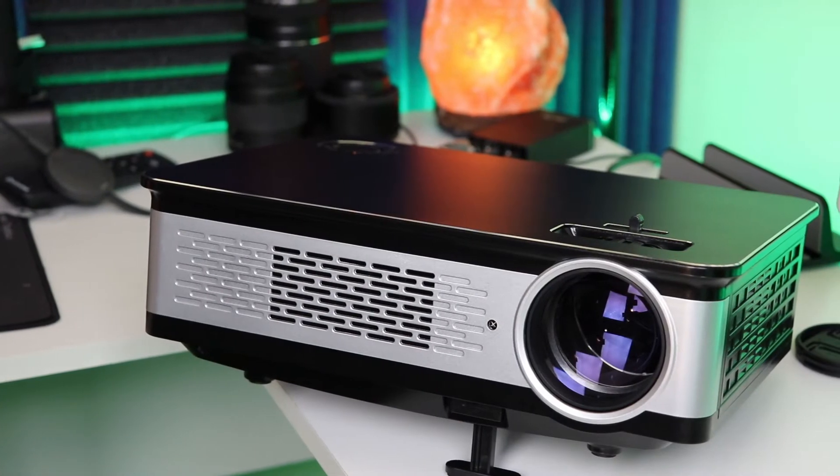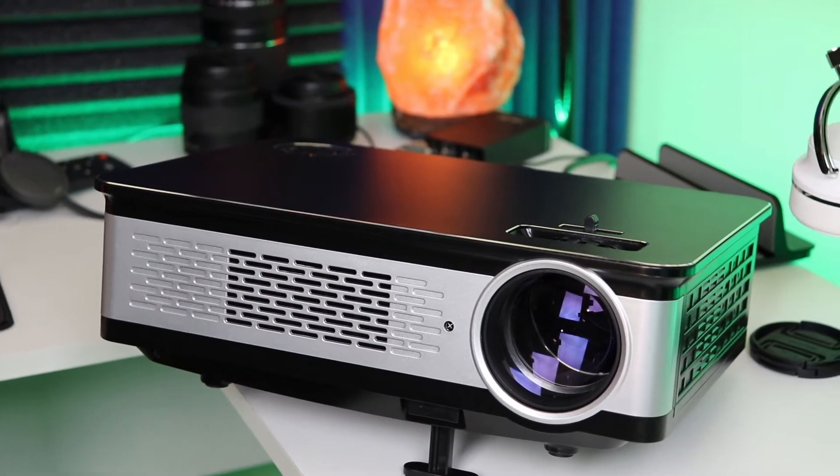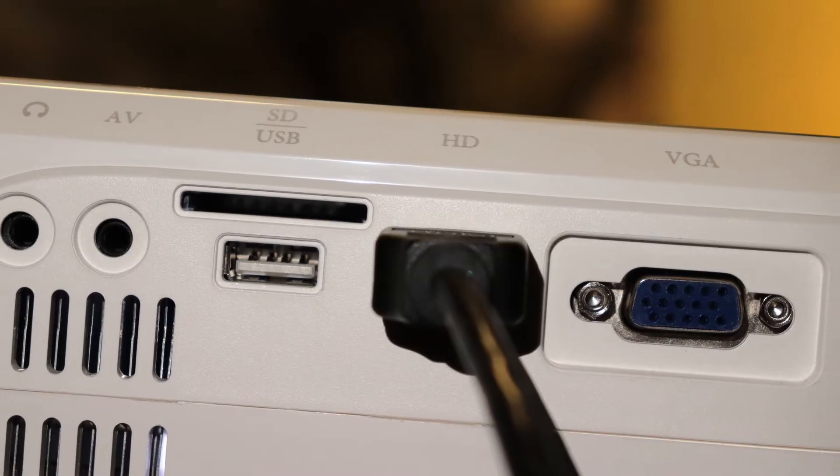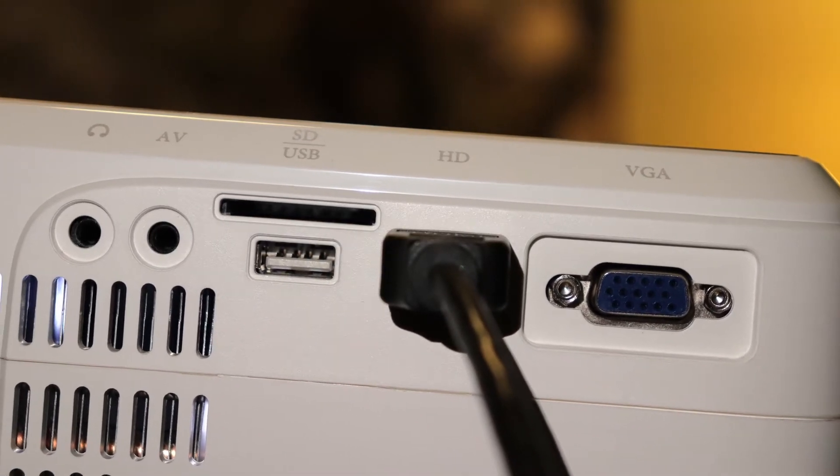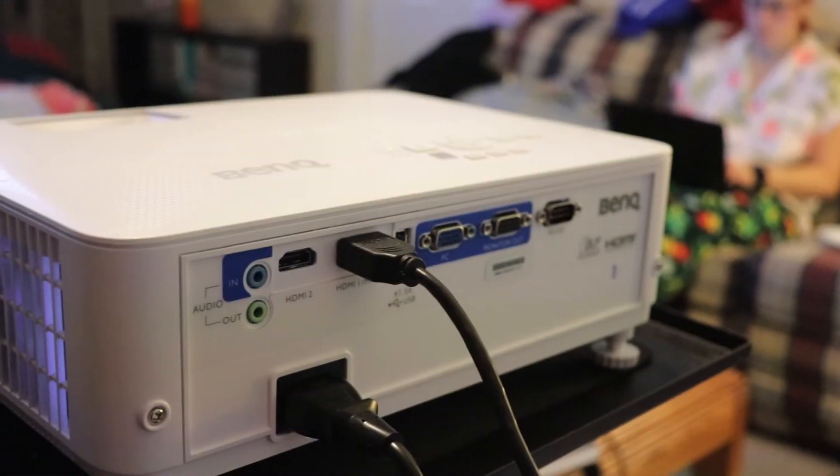Essentially, what you can hook up to your projector is pretty much anything you could hook up to a TV. Most projectors now, unless you're really looking at very, very budget models, they all have HDMI inputs on them. Some of them have up to two, even on the budget end, so you can hook up multiple things. That includes a laptop, cable boxes, gaming systems — you can hook up your PlayStation, your Xbox, even a Nintendo.